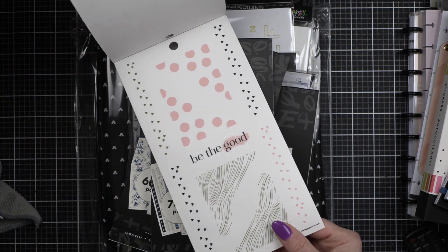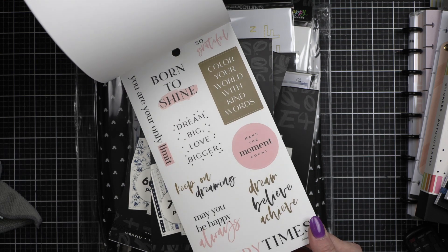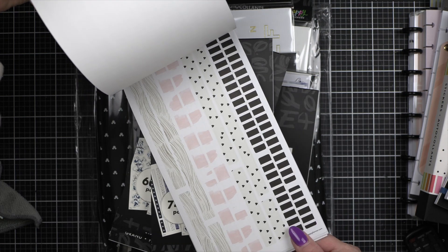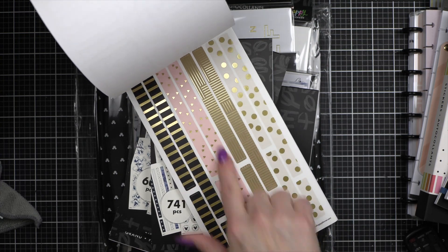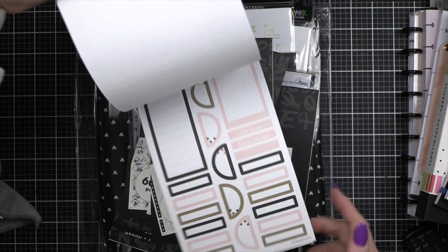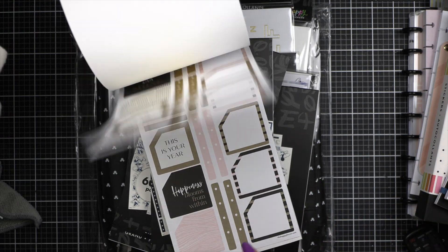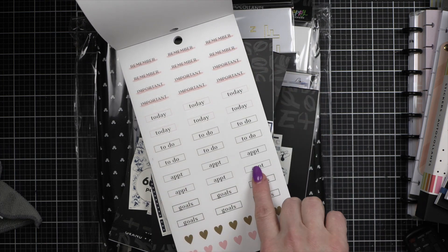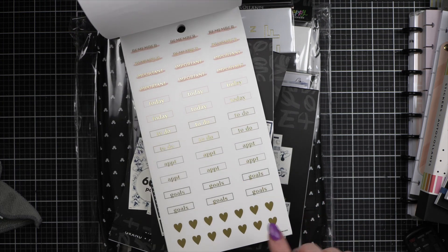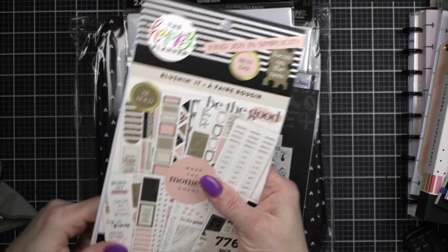I am a sucker for anything blush — this is so pretty. I love all of these basic stickers. I like these quotes, I like that there's no foil on those. These foiled ones are gorgeous though. Boxes, cute washi, and look at that — I love the pink with the little hearts. I even like the beige with gold foil. I love these stickers, I love adding these little titles to my boxes and things. More great hearts — it's like they heard me!